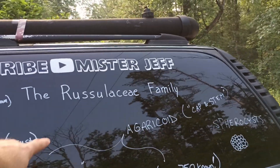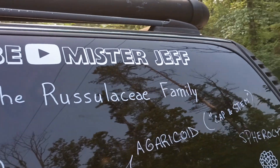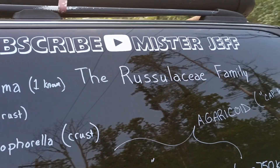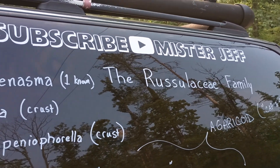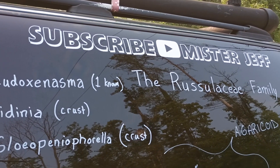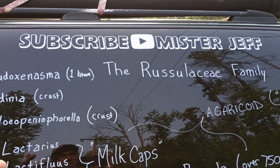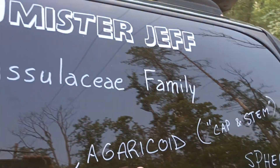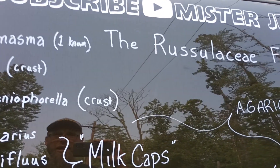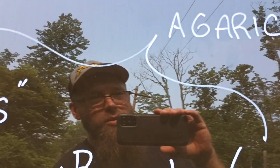Let's look at the Russulaceae family. I'm not going to go too deep into this, but I just want to share this cool fun fact about these mushrooms. Within this family you have multiple genera. I'm not going to name them all, but the agaricoid forms are going to be your milk caps — Lactarius, Lactifluus, and Multifurca — and the Russulas that we're talking about today.